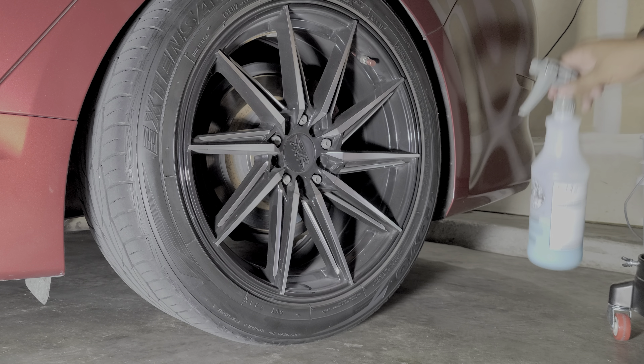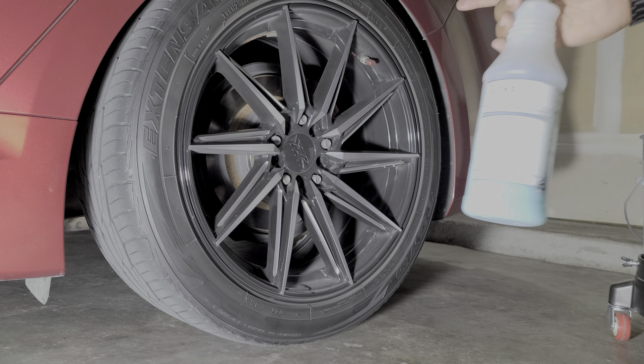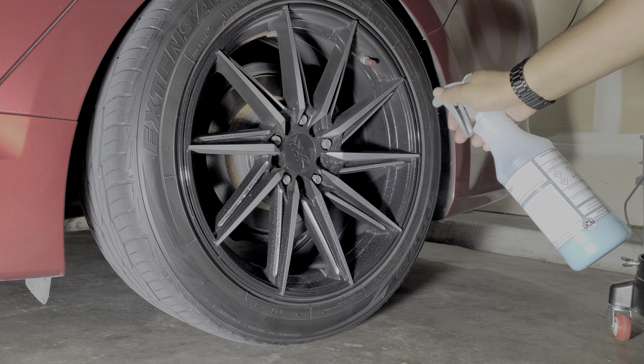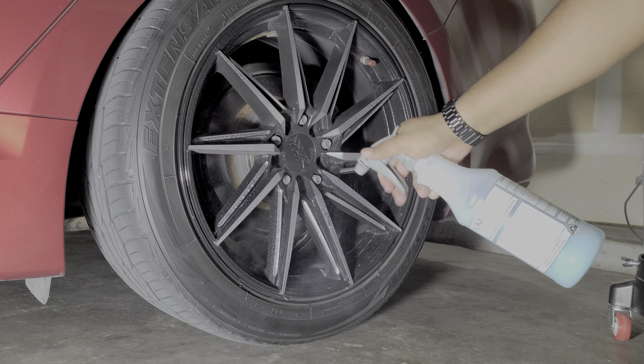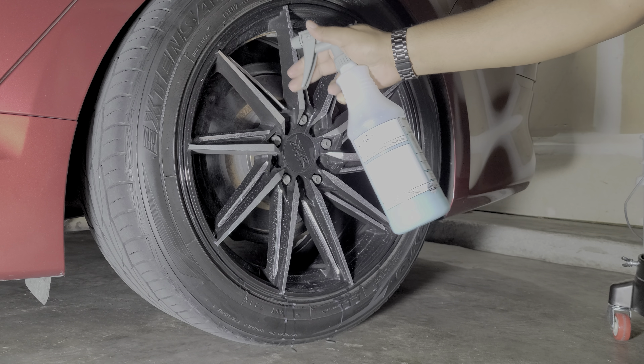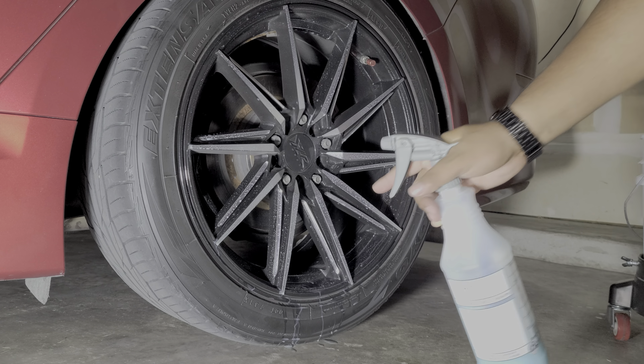I like to start by pre-soaking the wheel. I've got my detail spray mixture here. Let me get them nice and saturated. That'll really help break up the dust, and when the wheels are coated it's already coming off easily.